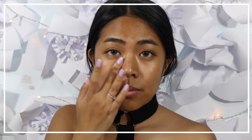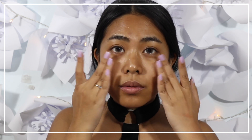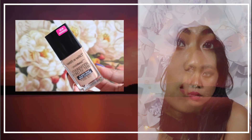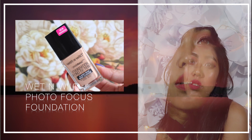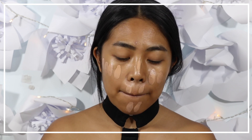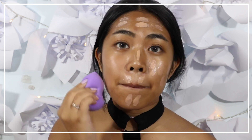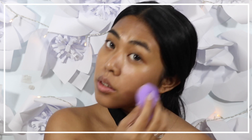Start off by applying an illuminating primer all over the face. Moving on to the foundation, I'm using a foundation that has a semi-matte finish, and I'm just dotting it using my fingers all over my face. Then I'm using a blender to blend everything onto my skin.